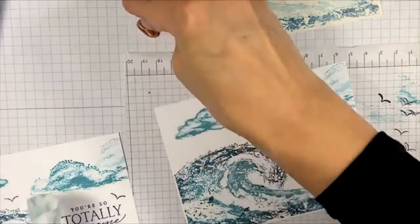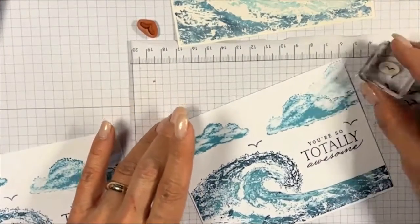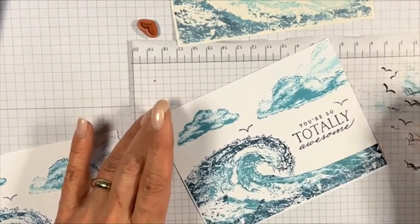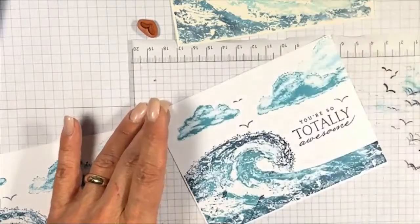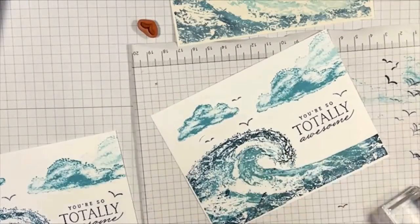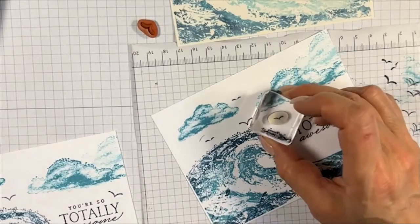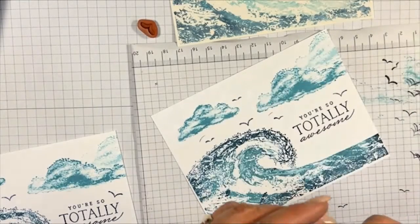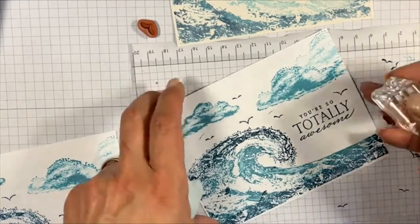I'm putting on the smaller stamp — this one picks up a lot of ink. In trying to be careful, I only stamped half the seagull, and you can see that little ink halo. I tried to recover but it's not working. You can see I did another ink halo. I'm trying to clean off the excess ink so I don't do it again.